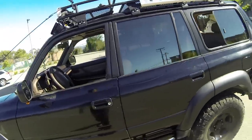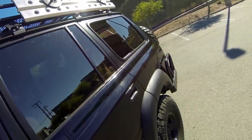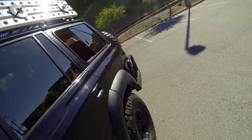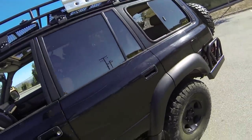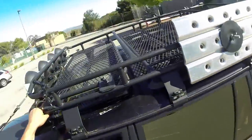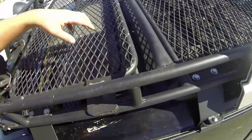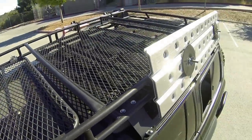The rack is a Gobi rack — I went with the Safari rack. They also have a stealth rack which is a little lower profile, but I like to have sides on there to keep things from sliding around and to give me a little more to tie to. It's just personal preference. It's got a sunroof cutout so I can remove it and get full use of the sunroof, and it easily supports my weight.